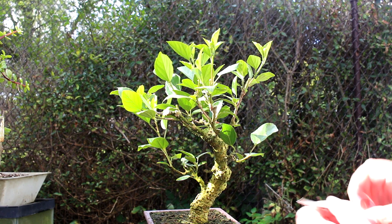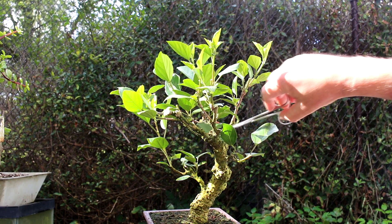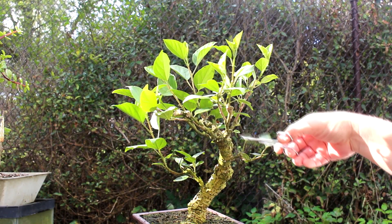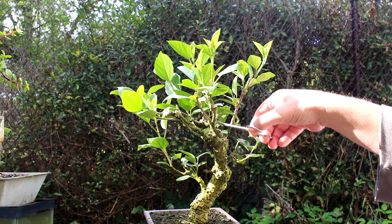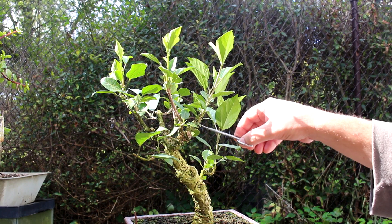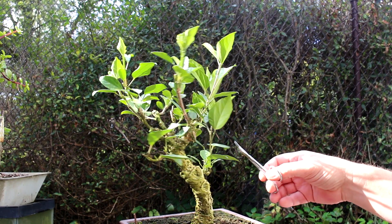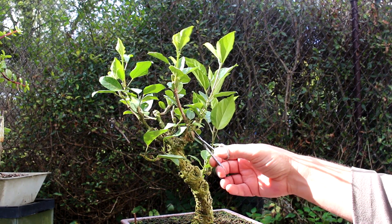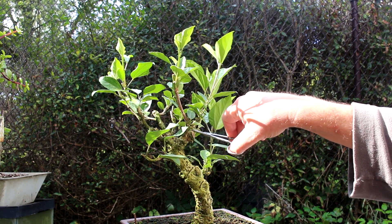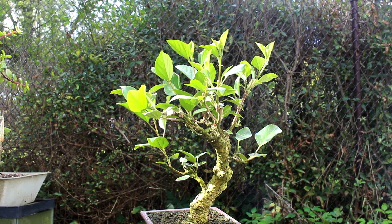And then on this back branch, we've got one growing to the inside here — we can get rid of that. I've got some more suckers at the base of the branch which we'll also get rid of. Well, maybe we'll keep that back one — we'll just get rid of the one here. I think that's okay.